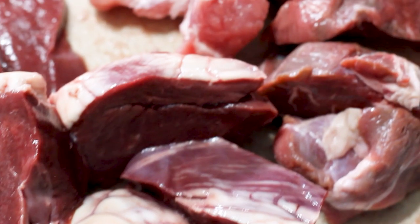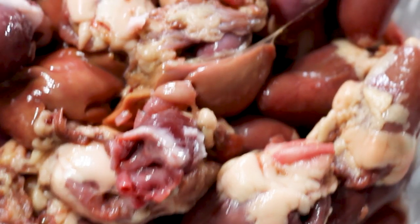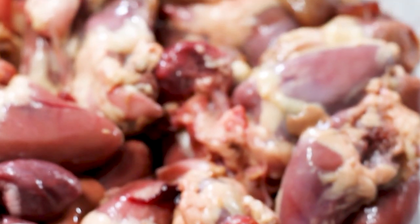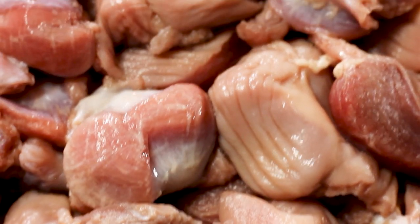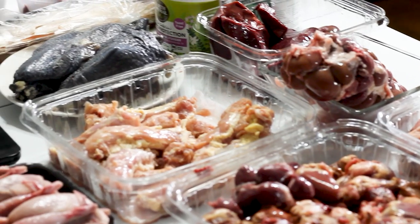I hope this was somewhat helpful if you're wanting to start raw feeding and feeling a little intimidated. Some people prep for weeks out, some just a week like me, and some don't even prep - they just put the meats in their fridge and prep the day of. You'll fall into whatever groove works best for you. If you liked this video and want to learn more about raw feeding, check out these videos on the screen.